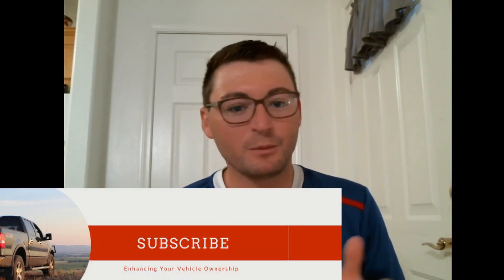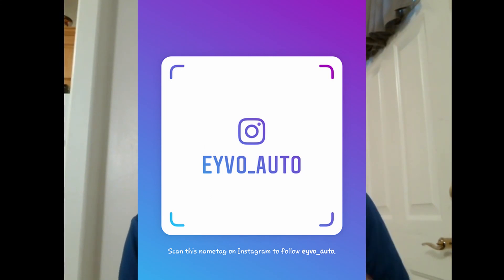It's been amazing what we've been able to accomplish here in just the last few months. I want to keep growing and bring better content for you guys. If there's something you want to see on the channel, drop a comment below — I read and respond to all of them. Subscribe if you haven't already, and I'm also on Instagram at EYVO underscore auto, where I post sneak peeks of all upcoming videos, projects, and things going on in my daily life in the automotive community.